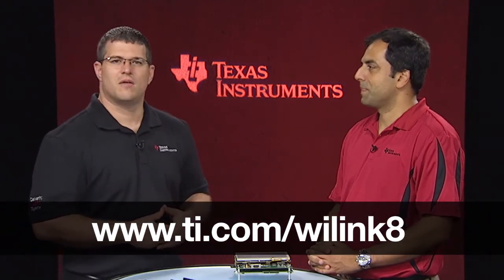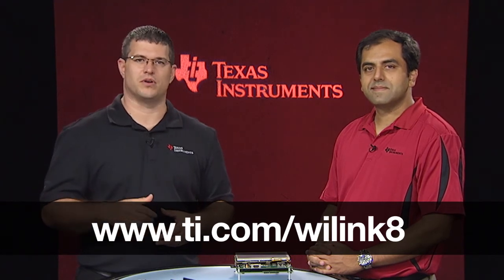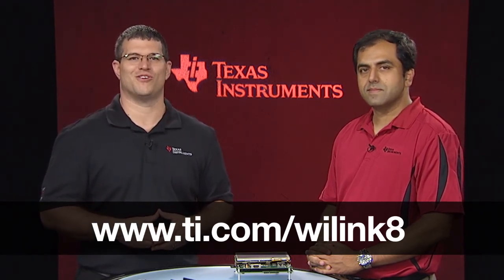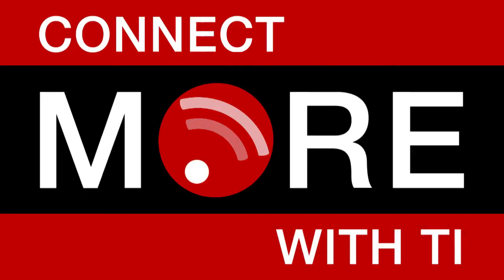Thanks, Anand. Make sure you check out that website and the rest of the series where we dive deeper into MIMO, MRC, and Wi-Fi Direct, multi-channel, multi-role. We'll see you next time.